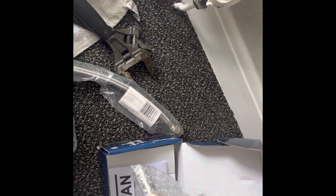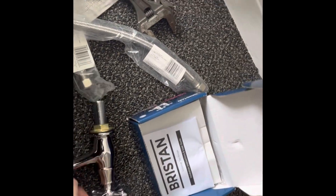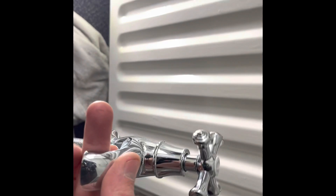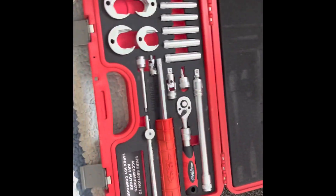So we've got a pair of basin taps to change over on this one, swapping them over for some Bristan ones - the client's choice - to match up with the bath taps they've already got. Very similar. I'm going to be using the Nerad tap axe kit. I've only had this a few weeks, I'm still not sure it's worth its money yet, but we'll find out.